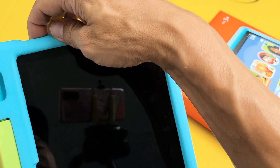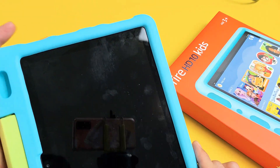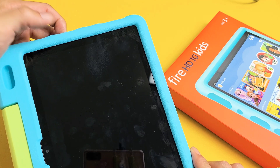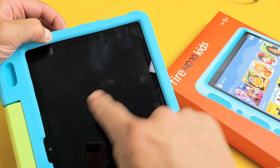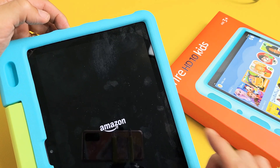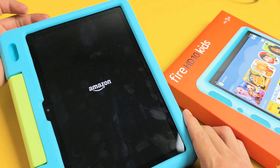Now it's actually off. If you want to turn it back on, the power button is here — press and hold, just keep holding until you get the logo and the beep sound. There it is, now you can let go. Turn it back on — pretty simple.